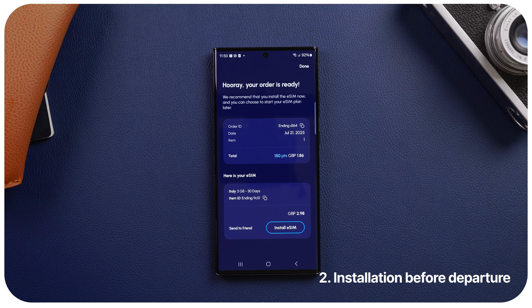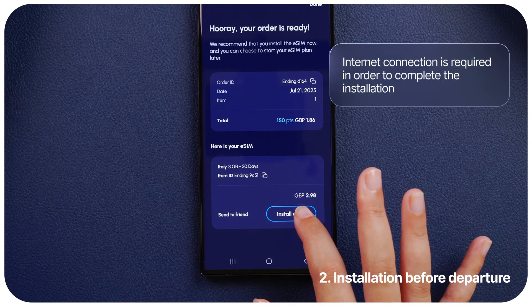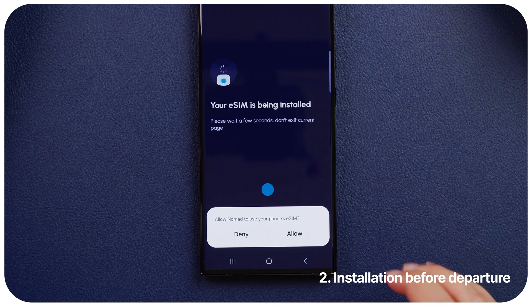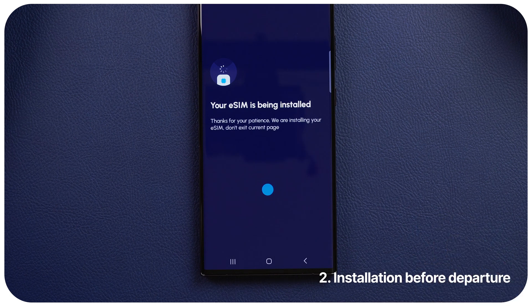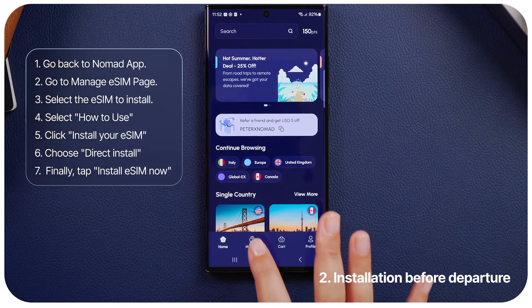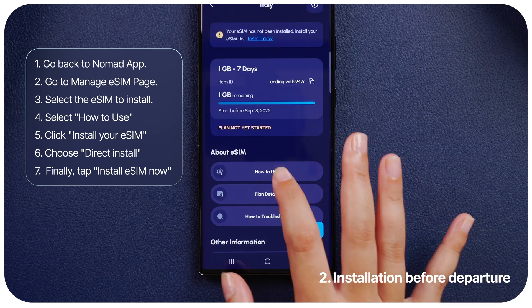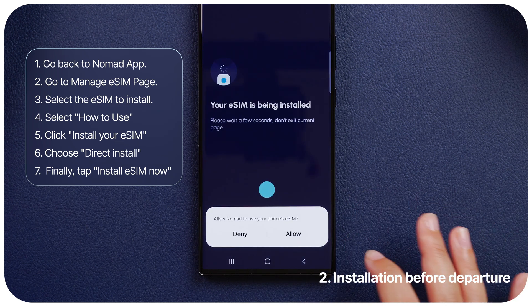Once you have purchased an eSIM, the next step is to install it via the Nomad app. Simply select the option to install eSIM and follow the on-screen instructions. If you don't want to install it yet, you can go back to the app to install your eSIM at a later time. Here are the steps: go to the Manage eSIM page, select the eSIM you want to install, select How to use, choose the option to install eSIM now, and tap Allow.